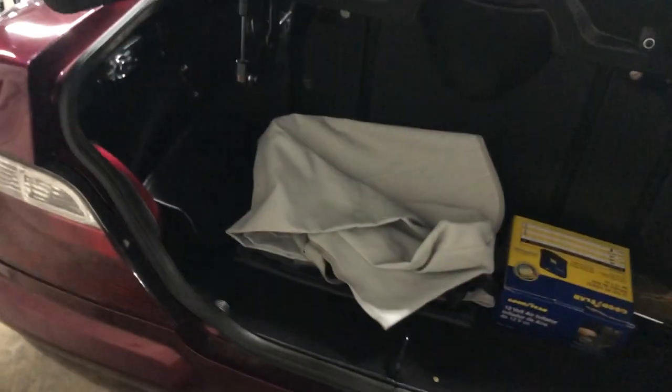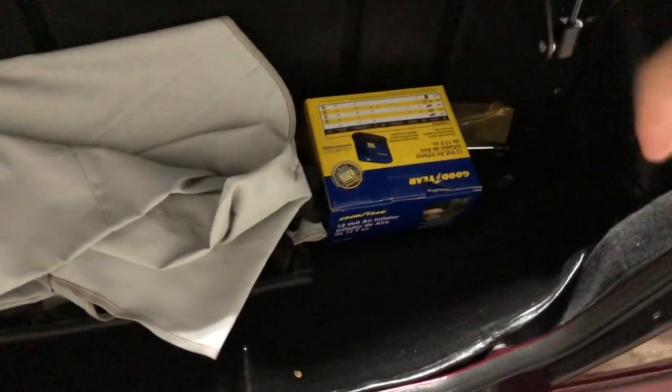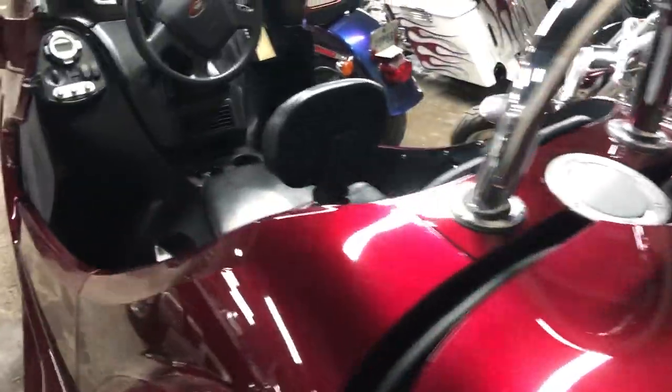Trunk up. I can't really tell in here because it's a little dark, but it's really clean. Of course, we're gonna go through here and completely detail when we service this guy, make sure that everything is spick and span up to our high standards.